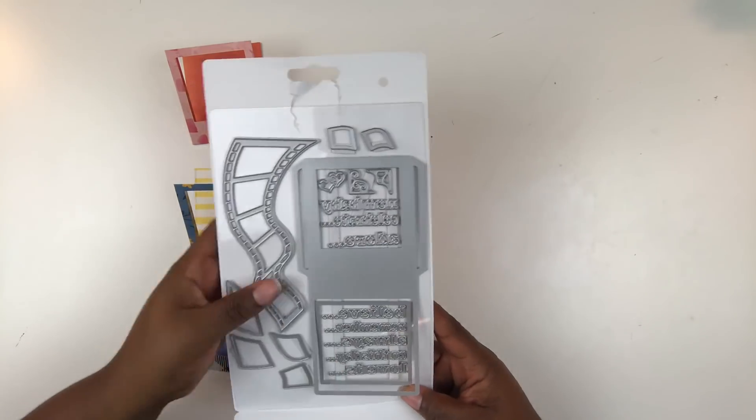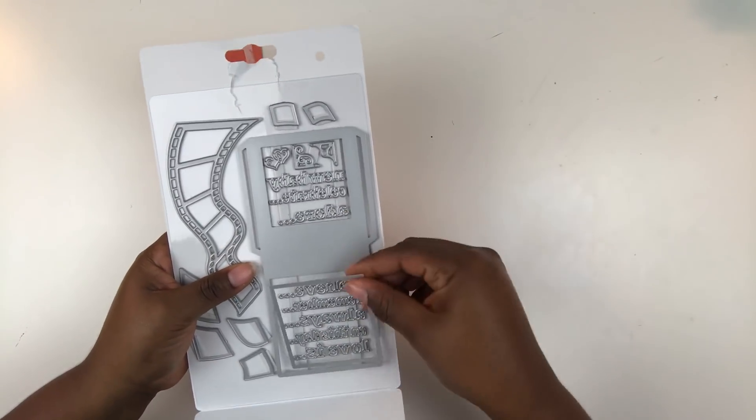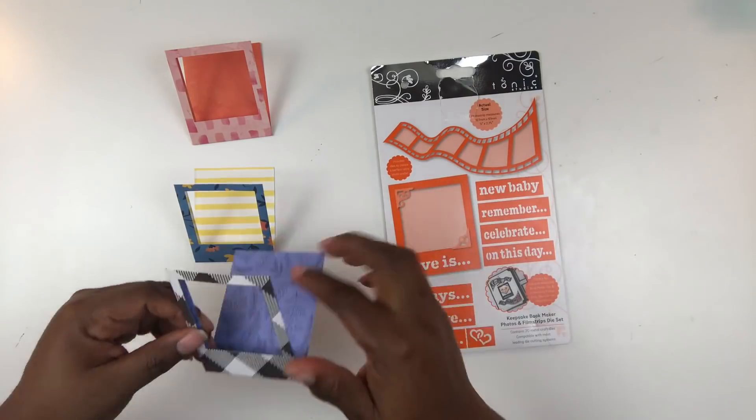Today is going to be just a scrapbook page — an 8½ by 11 scrapbook page about my kiddo. And what I'm going to do is I'm going to use this really cool die set.